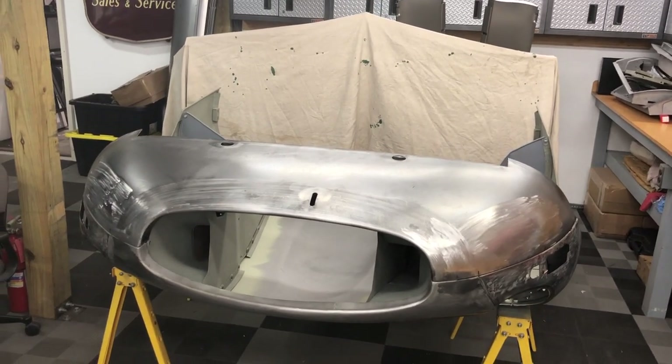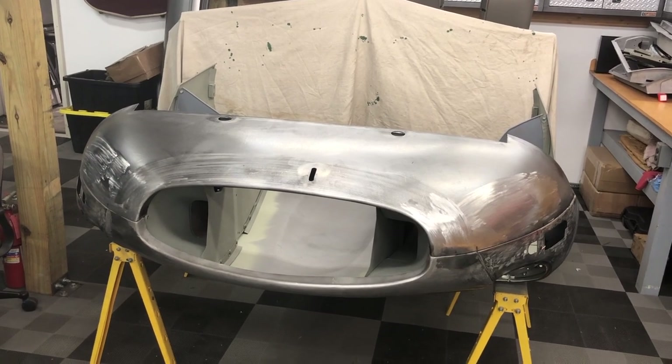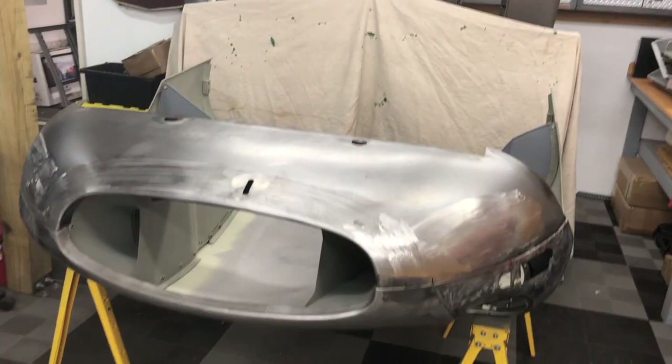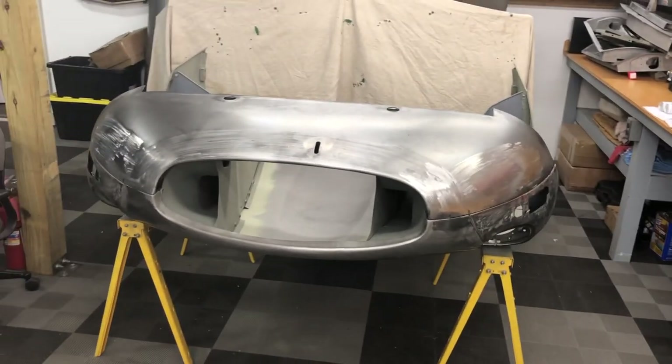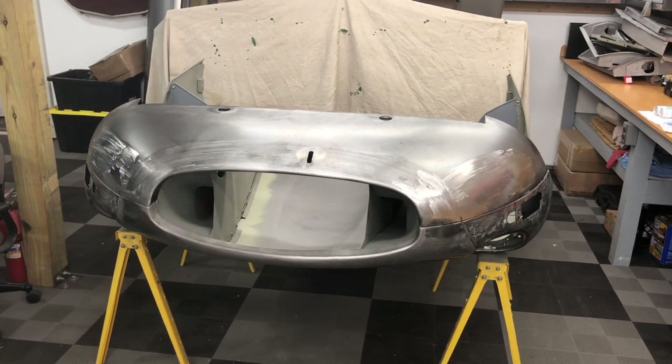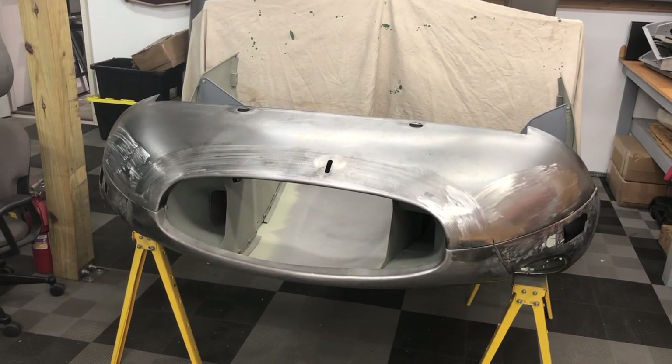Hi, this is Chuck from Monocoque Metalworks. Today I'm going to tell you how I glue bonnets. This used to be a well-guarded secret of mine, but I've realized that there are way more bonnets in the world than I can do myself, so I might as well tell some of you guys how to do it.